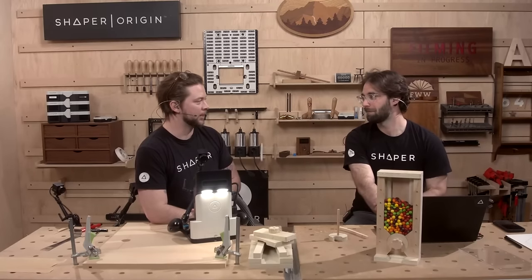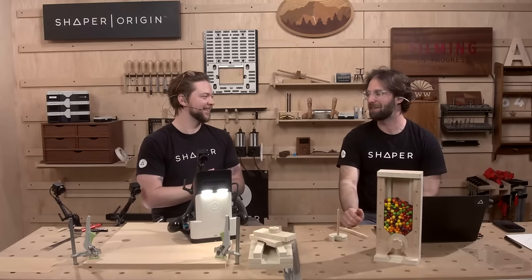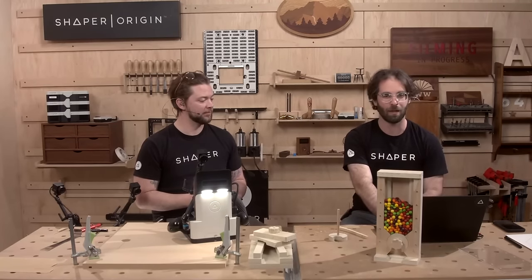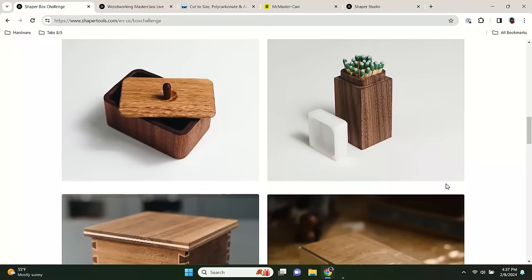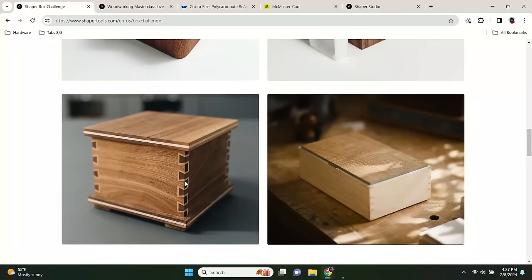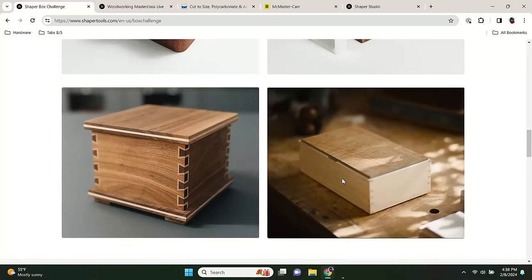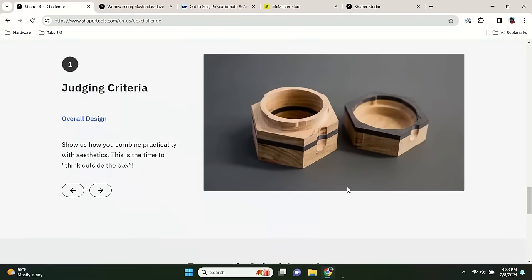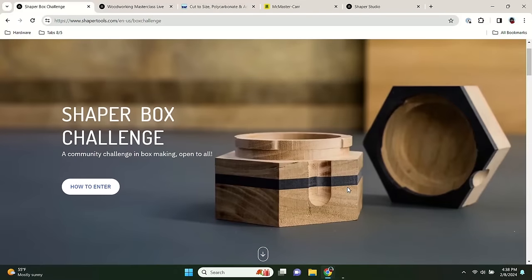Photos are good, but a video of the process is even better. These are just some boxes we've plinked around with at HQ: a little salt box, match box, double dovetail box. There's a whole master class on box making from Matt Kenney at shapertools.com/masterclass. Prizes again: design, craftsmanship, documentation. Hashtag ShaperBoxChallenge on Instagram, shapertools.com/boxchallenge, now until February 29th.